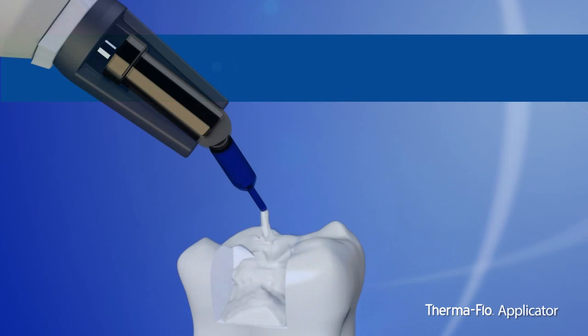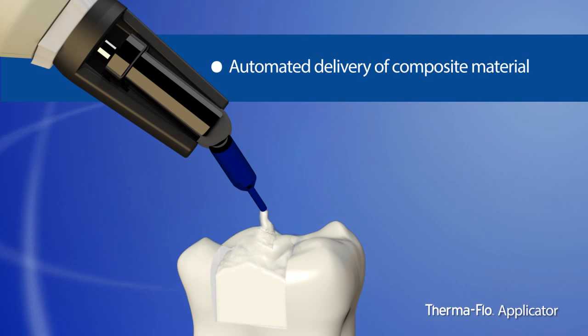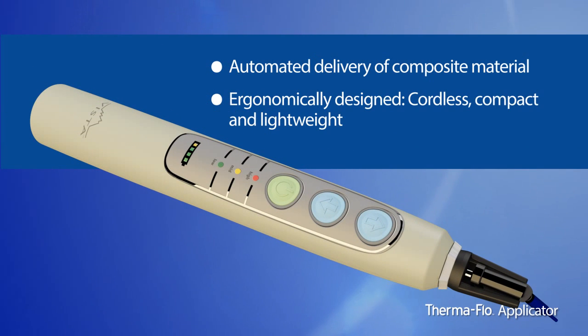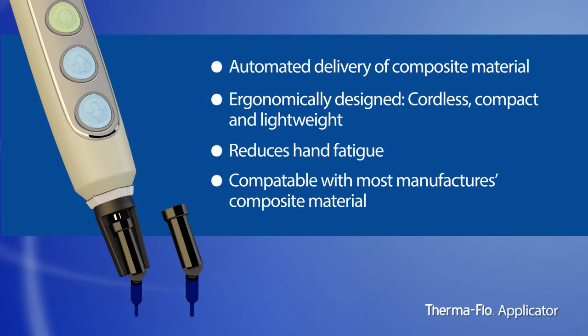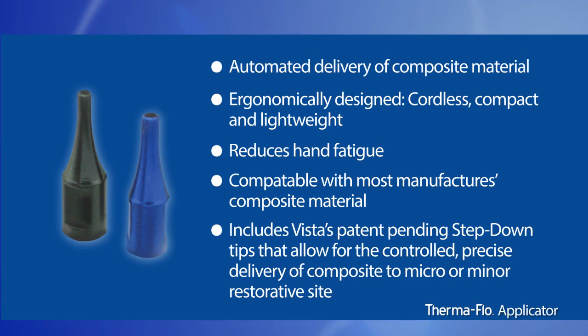Features and benefits include: automated delivery of composite material; ergonomically designed, cordless, compact, and lightweight; reduces hand fatigue; compatible with most manufacturers' composite capsules; and includes Vista's patent-pending step-down tips that allow for the controlled, precise delivery of composite to micro or minor restorative sites.